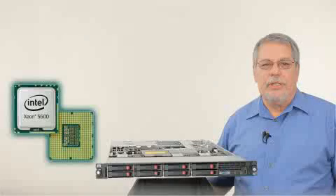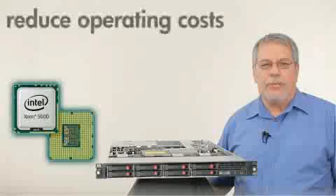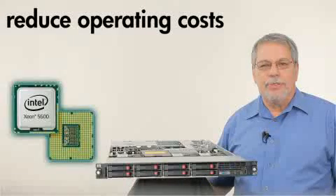When you add it all up, the Intel Xeon processor 5600 series delivers everything you need to reduce operating costs by up to 90% and realize a better return on your investment.